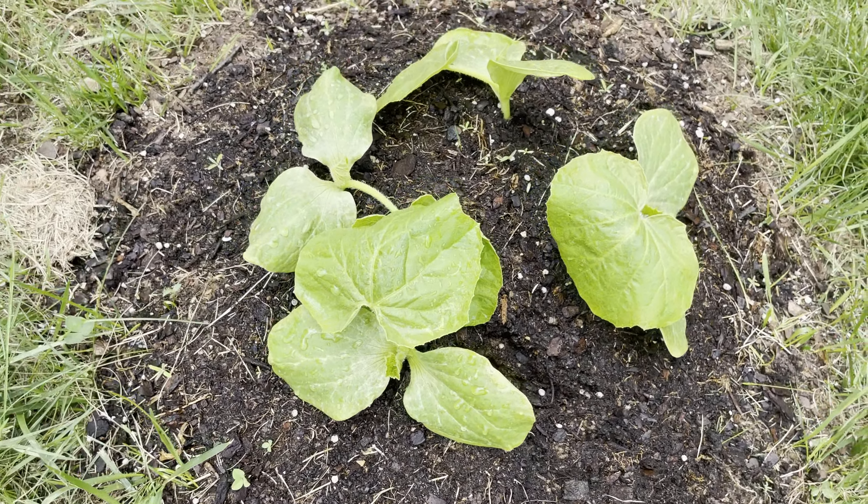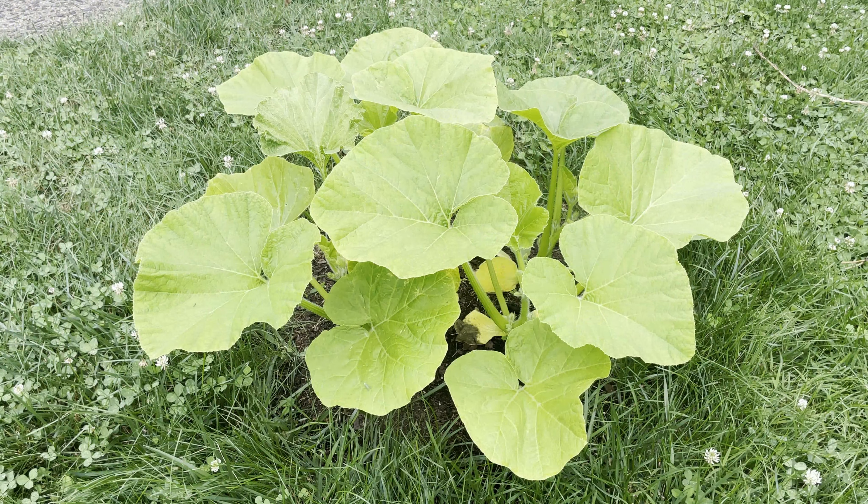I planted five seeds and four came up, and quite honestly all four of these are doing really well.